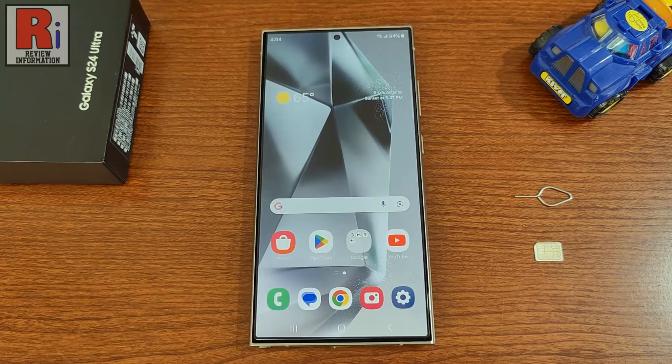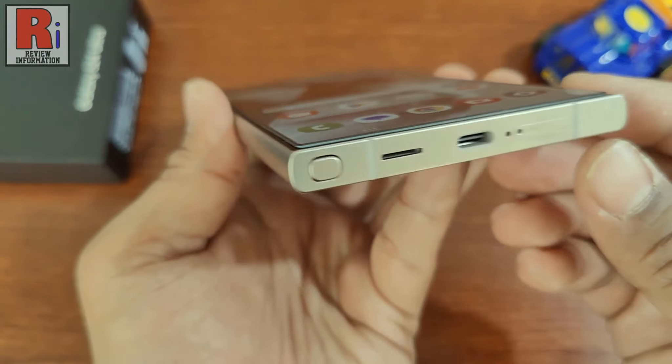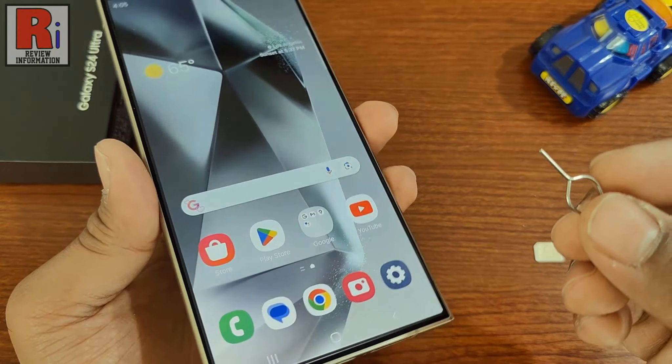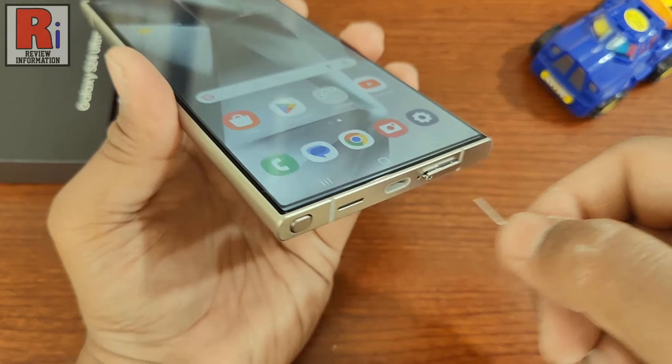You have received an ejector pin in the box with your new device. Insert the pin gently into the hole in the SIM tray. It will click open.